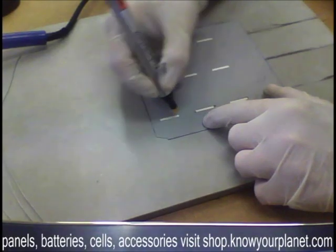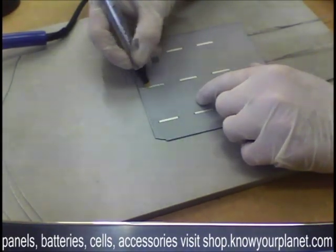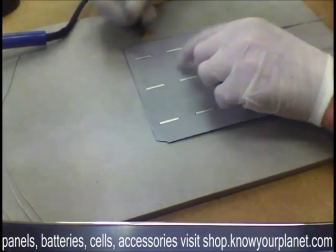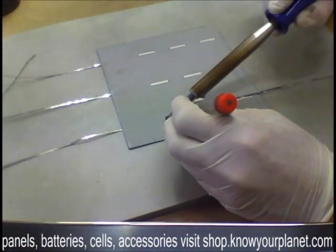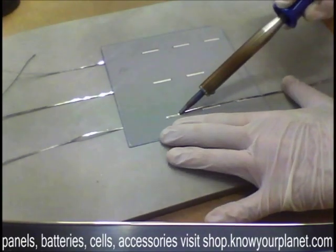The tip irons out that variation quite nicely due to its mass. I'm just going to prime the back side and put the saddle wire onto the other side.